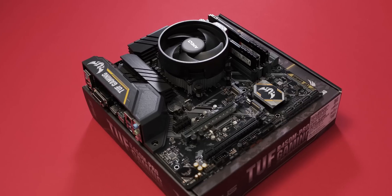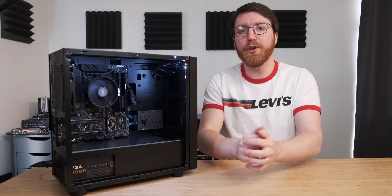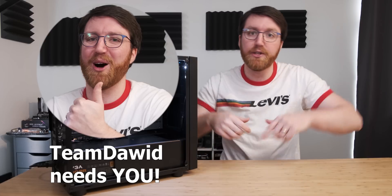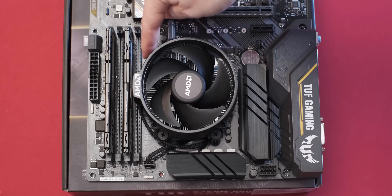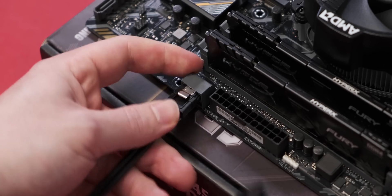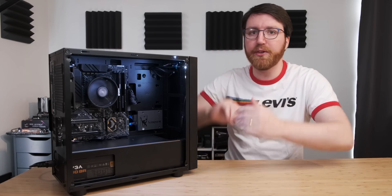In today's video, we're just going to have a look at how to build this PC. If you're interested in joining Team David for your Folding at Home, check out my Discord for more details linked in the description below. This guide is going to be fairly condensed, so if you are following along at home, I would pause after each instruction and then do the thing at your own pace. And with that, let's get into building a computer.